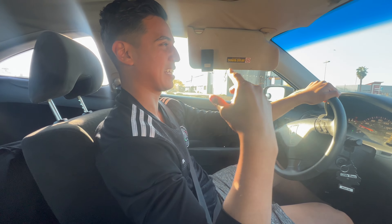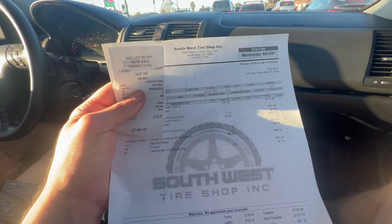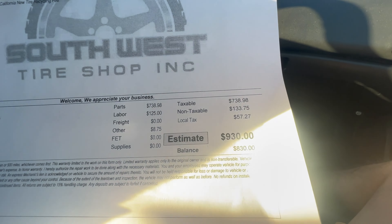I ended up going to buy some tires this morning because they had to pre-order them from their warehouse, so I just got the call and we're heading there right now. Southwest Tire Shop here in Sacramento — I went to two different places but this one had the best price in my opinion. It's pretty good for five.